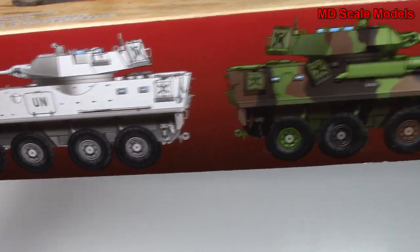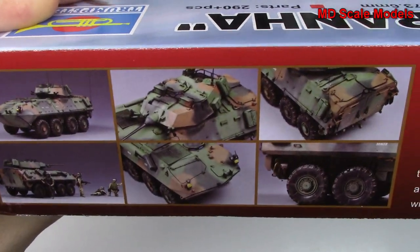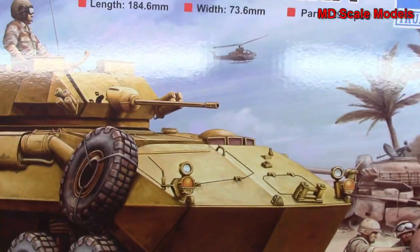We've got two other paint options there. Let's have a look at this side here. We've got some pictures of the finished model — it's quite a nice model. Some of the details here are about the vehicle. Let's have a look inside and see what we've got.